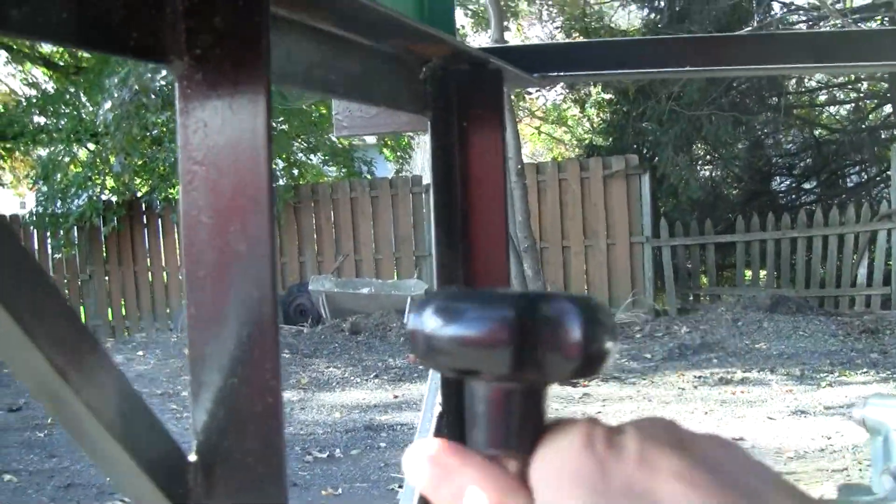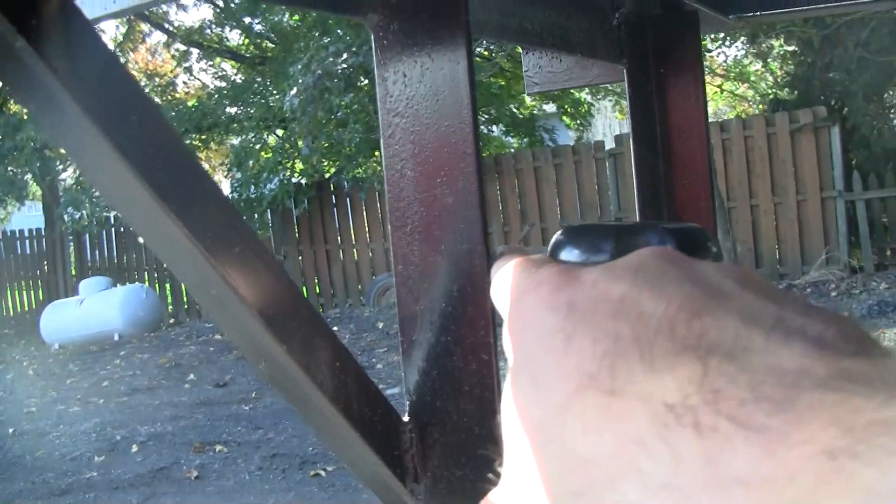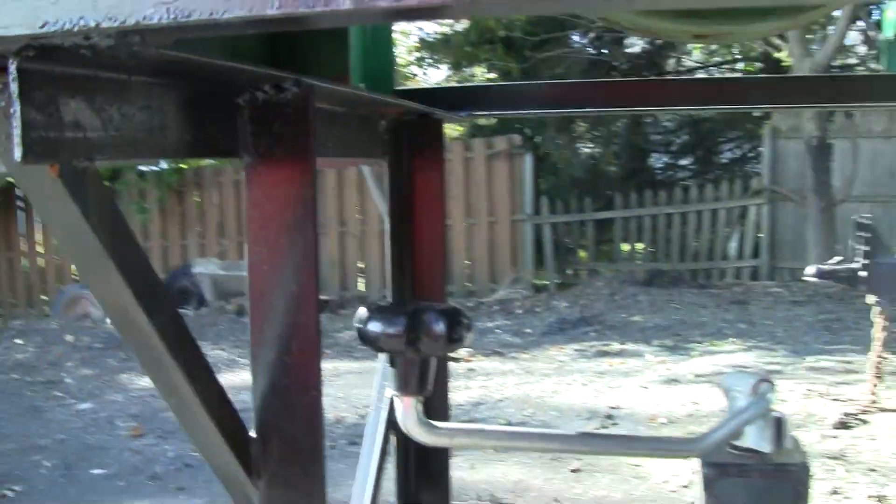It leaves you just enough room — it's close, like one finger width. You just got to be careful with your knuckles. You won't hit them.